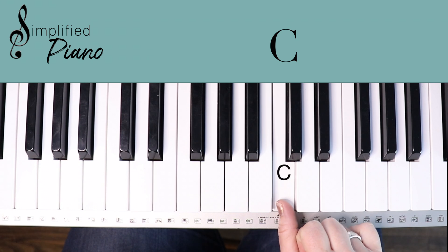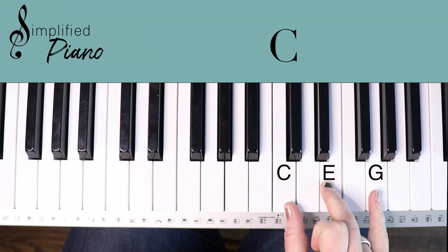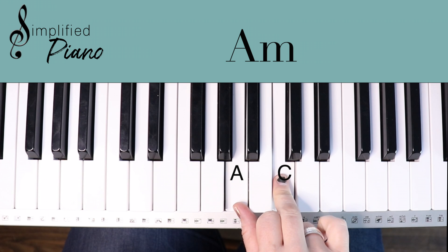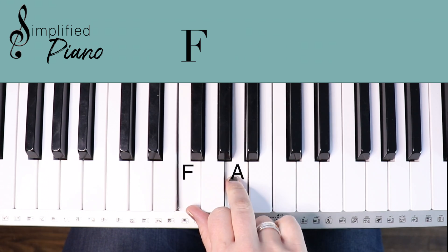The C chord is made up of C, E, G. The G chord: G, B, D. A minor: A, C, E. And the F chord: F, A, C.